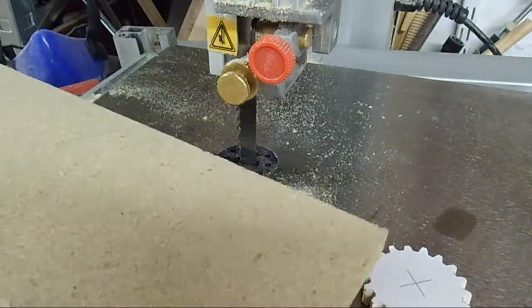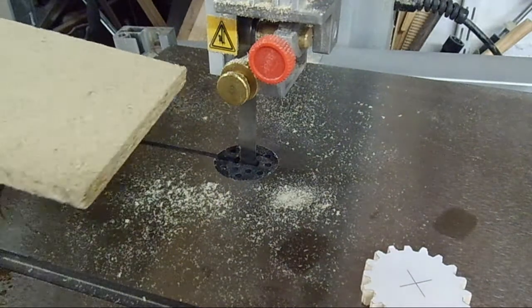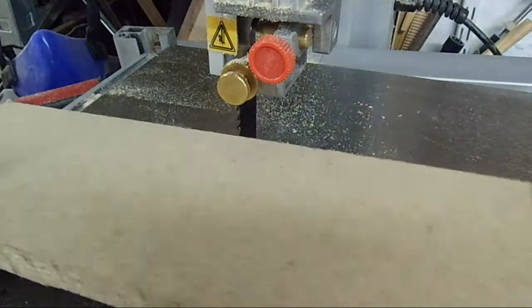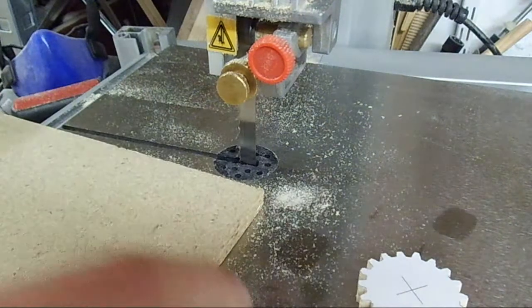Since these are small pieces I'm working with, and I'm basically trying out the concept, I will be using this short piece of particle board. I'll feed it in there, then use clamps to hold it down, and work on the next gears.